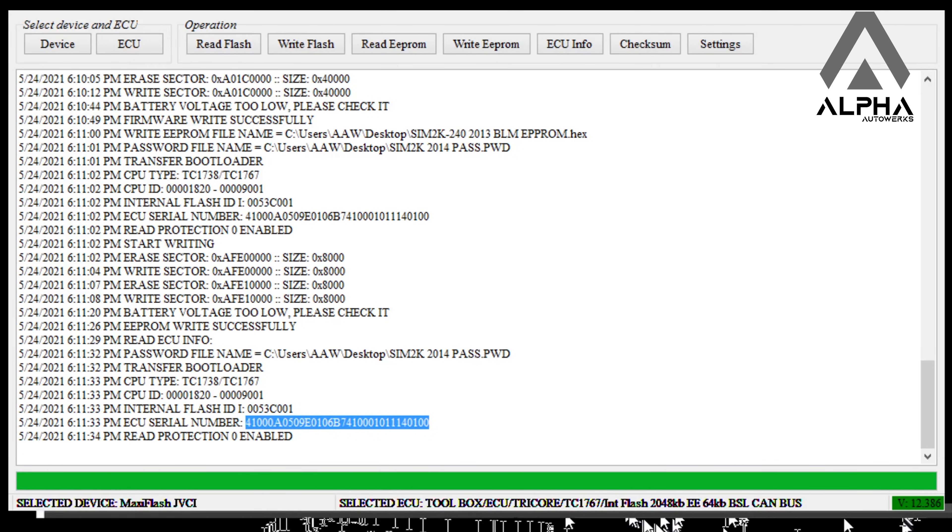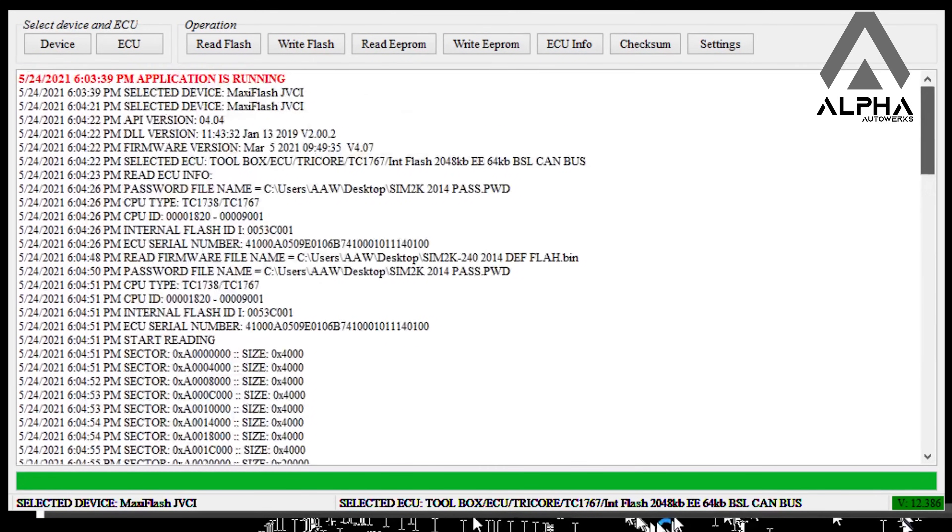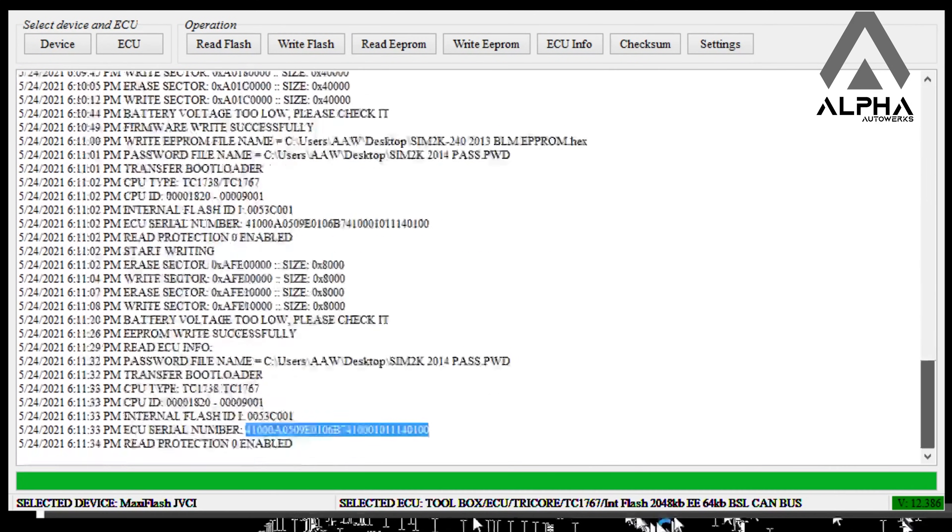A lot of shops and mechanics already have these boxes in hand, which is a lot easier than ordering the Tactrix, the open port, or any other kind of specific flashing device. And yeah, that's pretty much it. Again, thank you for watching.